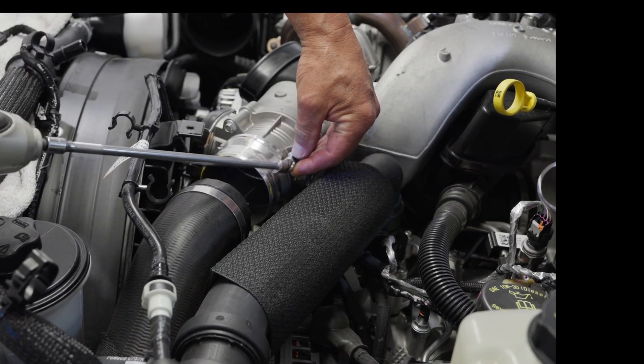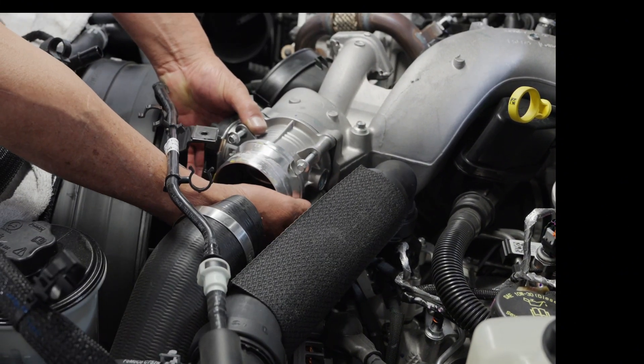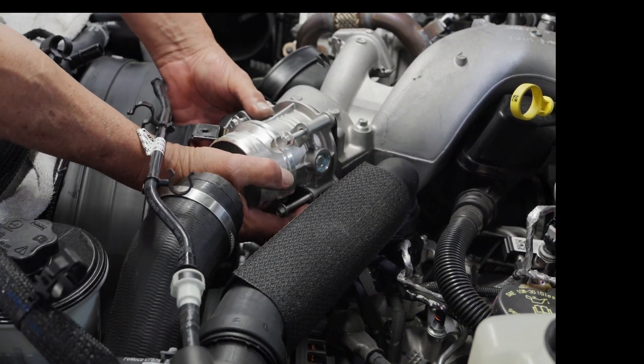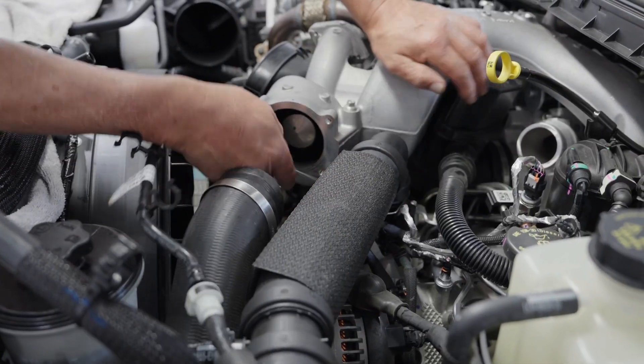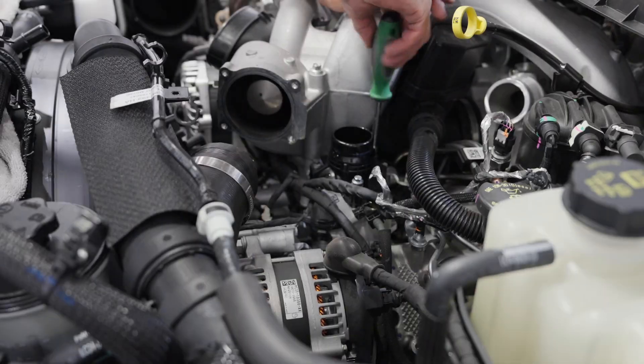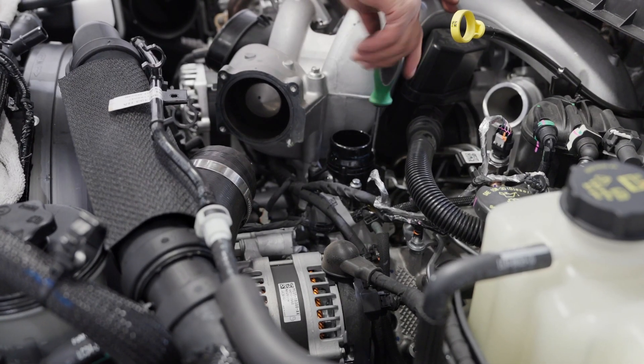Step 14: Remove the throttle plate housing. Step 15: Disconnect the upper radiator hose from the thermostat housing. Step 16: Remove the thermostat housing cover.